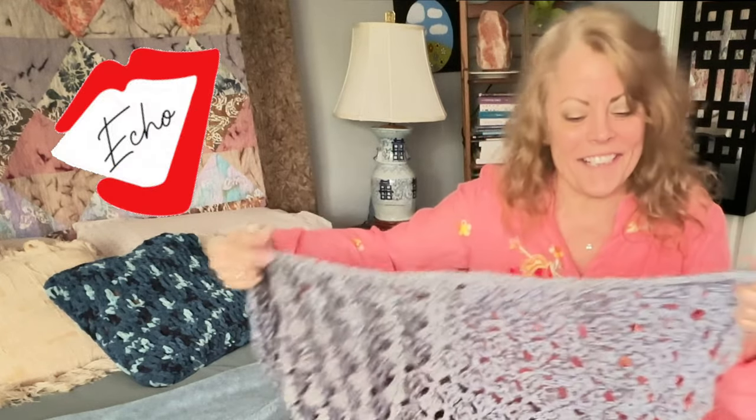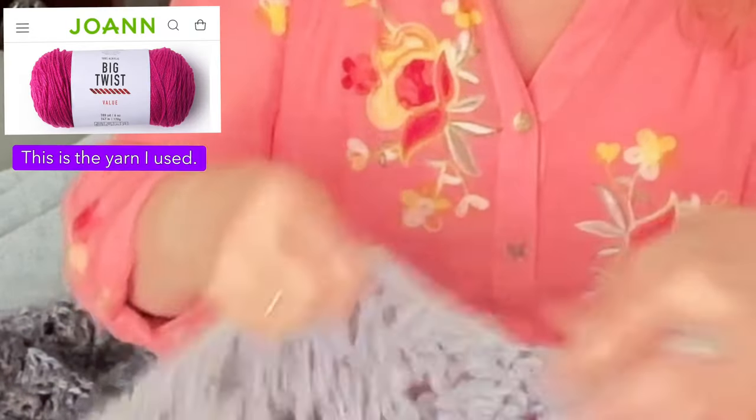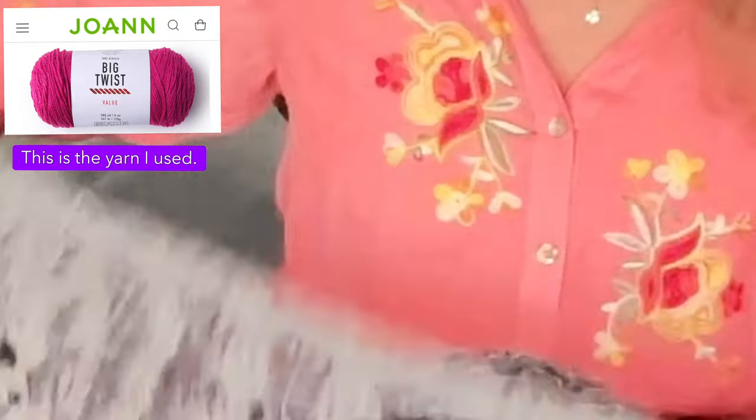So I finished it. I went ahead and I put an edging on it and it turned out absolutely beautiful. Let me give you a close-up.